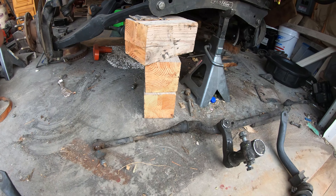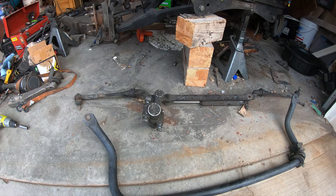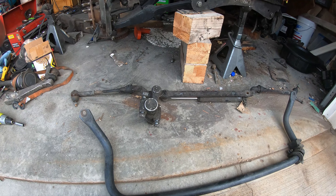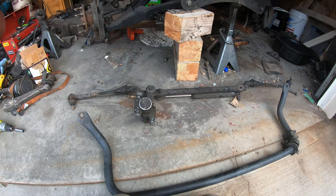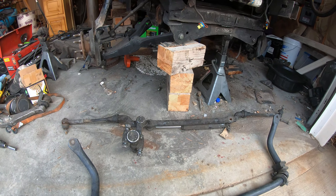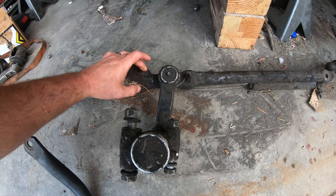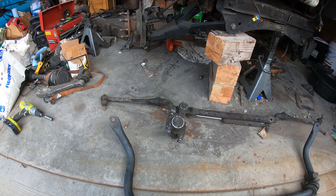This is the three-quarter ton steering here, and the problem is no one makes any steering for IFS like this. The only things close are Toyota, but I've seen some of these Toyotas on races break on their steering because they're just not beefy enough for their weight. I can use this three-quarter joint but I'm not going to use the cross member and tie rods.